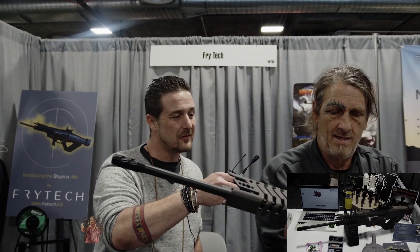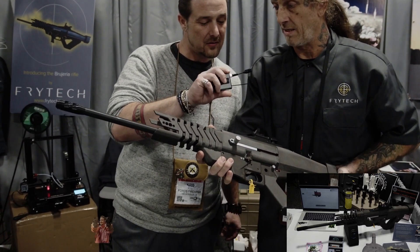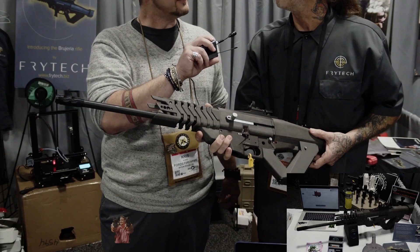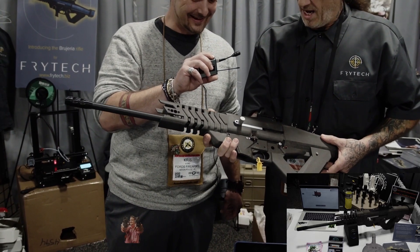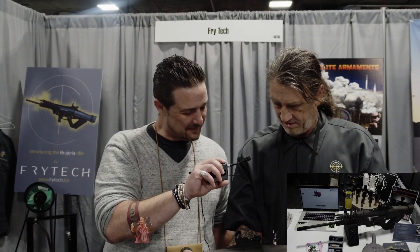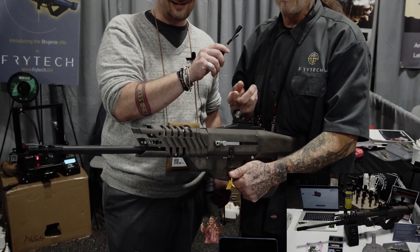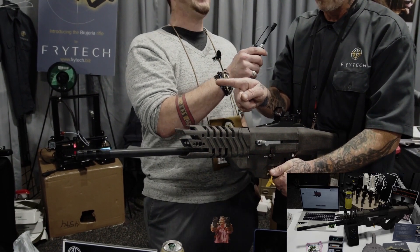What do we have here? I'm calling the project 'Brujaria' — Spanish for witchcraft. What we have is an electromagnetic coil in here. I have some magnets in the back of the bolt and also in the buffer weight. This is an AR9, so this is a 9mm. When it shoots and the bolt is going back, it's fighting through a magnetic field on the way back, and also on the way forward.